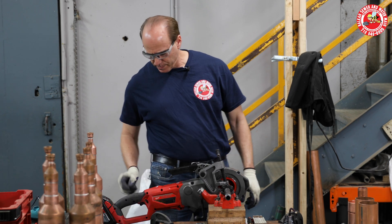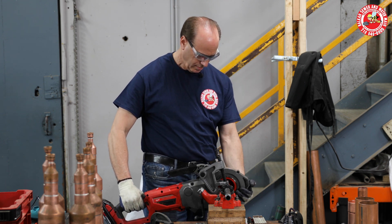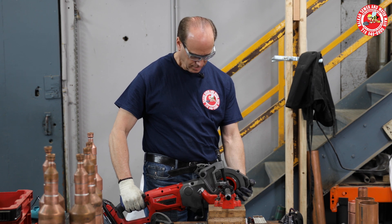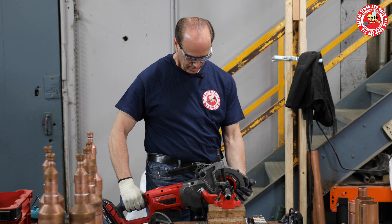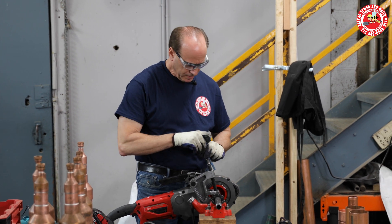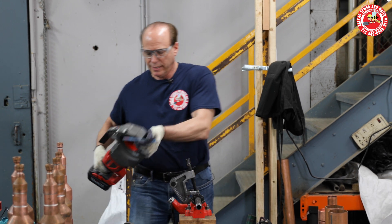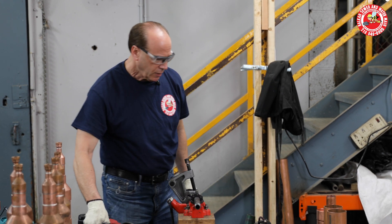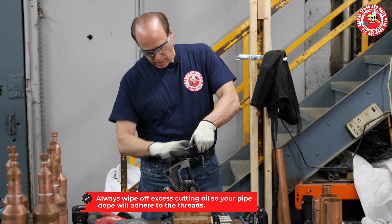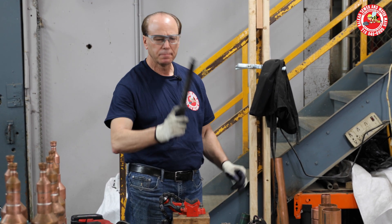My battery went dead. All right, so now I'll reverse the button and reverse the direction. Tool is off. Take a thin object and push it through to clean out the shavings into a drop bucket — that's ideal. Not on your customer's floor, not on your floor. Then take a rag, wipe off the oil, and you have a perfect pipe thread with virtually no manual labor at all.